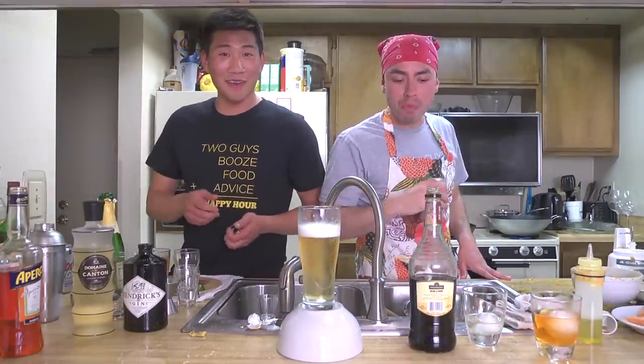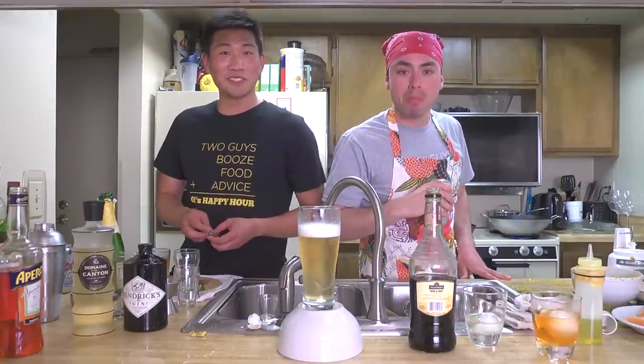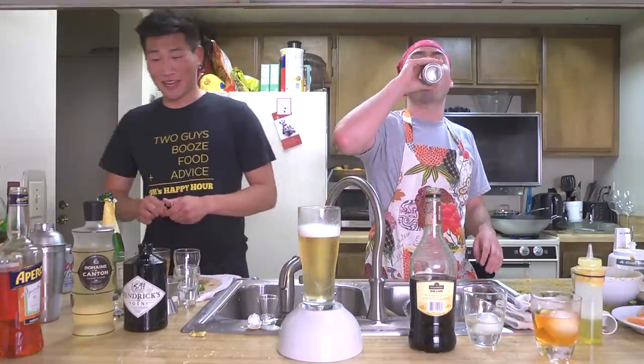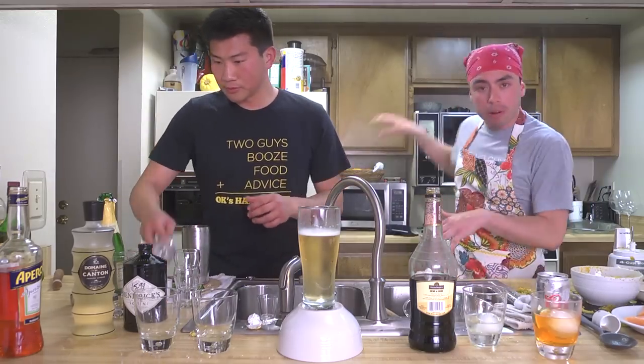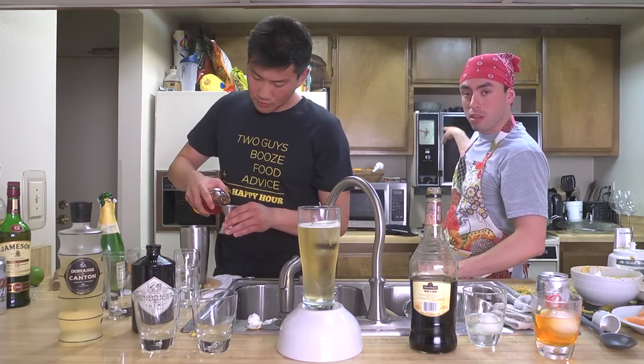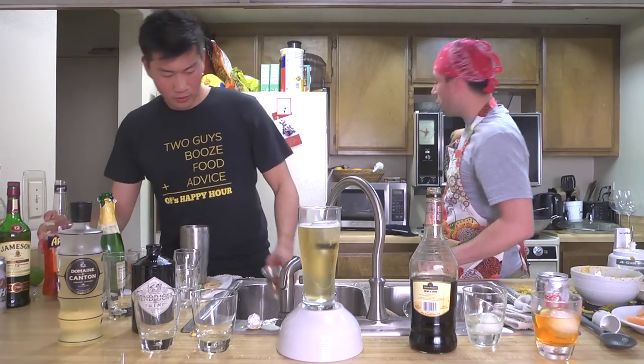I feel like your version of me is just talking louder and saying more words than you usually would. All right, so it's been about an hour. There's vegetables in the oven. The vegetables in the oven need to come out now. They gotta cool down a little bit.